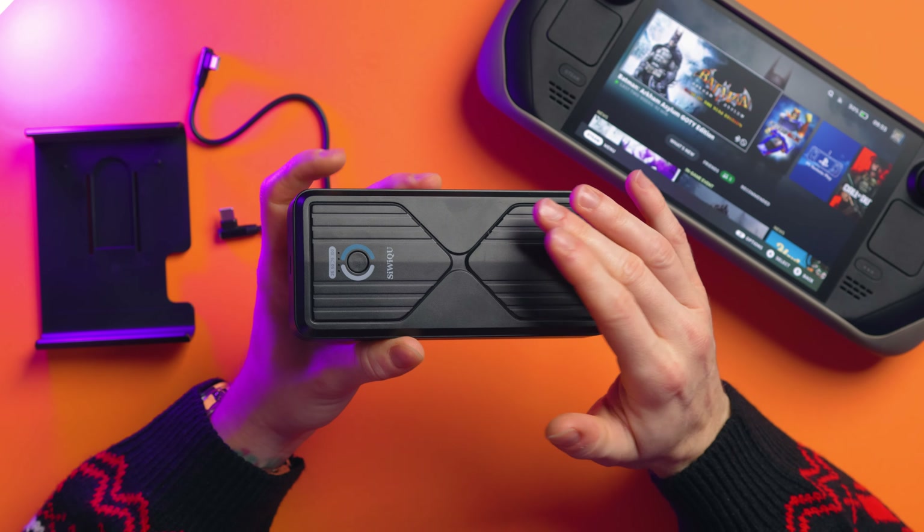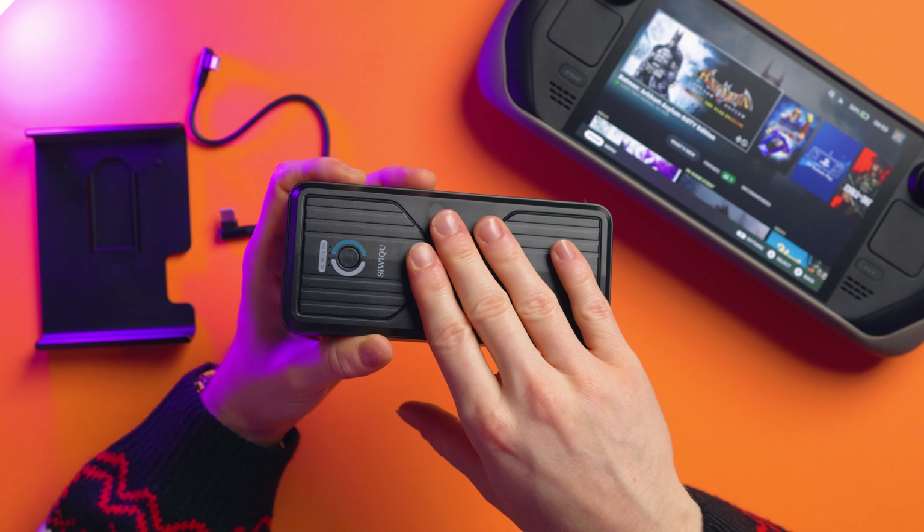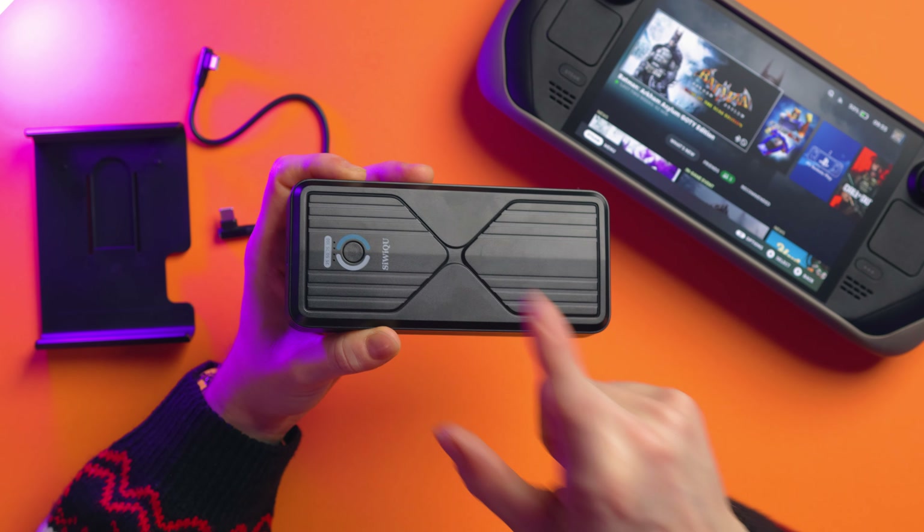They state it can charge the Steam Deck LCD an extra 1.8 times. The OLED has a bigger watt-hour battery, so I'd say it gives you about an extra 1.5 times charge. So if you fully charge your Steam Deck and you've got this fully charged as well, you're basically getting like two and a half charges — a whole other full charge plus a half. For the Steam Deck OLED, battery life is ridiculous. I've been getting like eight hours from the battery itself, so imagine eight plus another eight — that's sixteen, plus another four — so like 20 hours of gaming. That is insane.